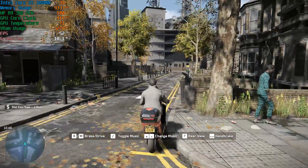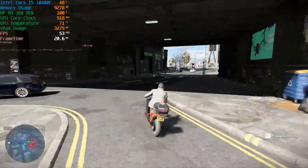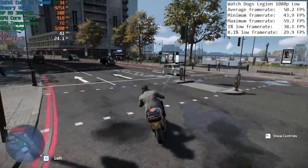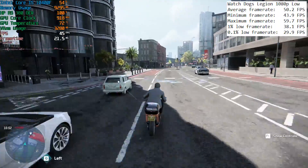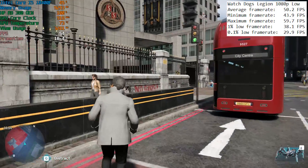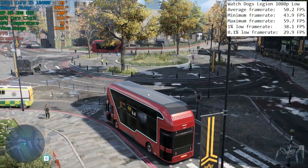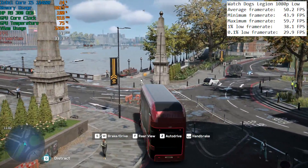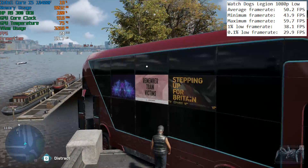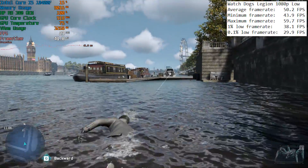The newly released Watch Dogs Legion also ran quite well at 1080p with low settings, though you should expect closer to 30fps in reality — and to be honest it still looks pretty good. 60fps wasn't doable at full HD; we were seeing around 50. I started by stealing a moped — fitting given the London setting — then cruised around looking for frame rate dips. I eventually stole a double decker bus on my very British crime spree before visiting the Thames, which caused the frame rate to drop quite a lot — down to the mid-20s — whether from the area itself or going near water.